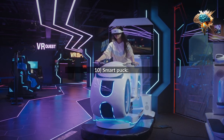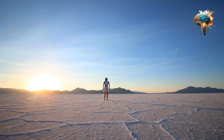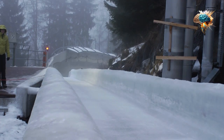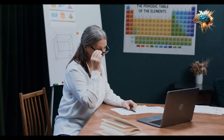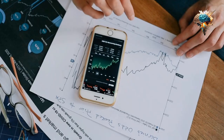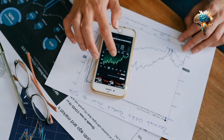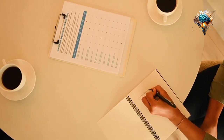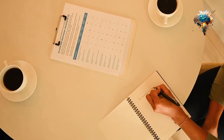10. Smart Puck. Last but not least, imagine a puck that can track its speed, distance traveled, and other game stats. This would not only provide valuable feedback for players but also make the game more interactive and engaging.